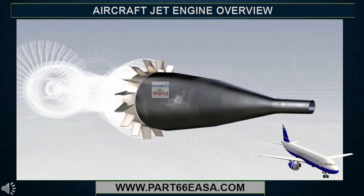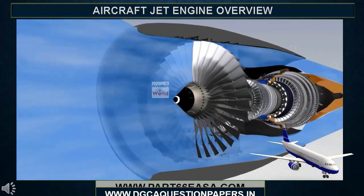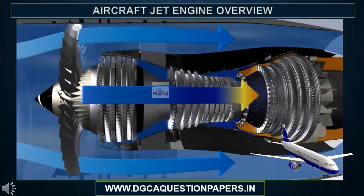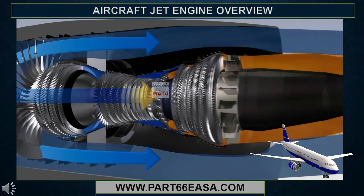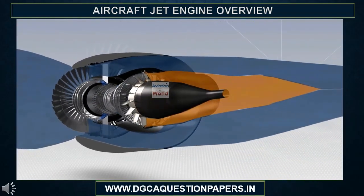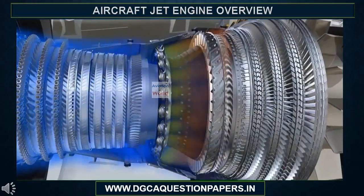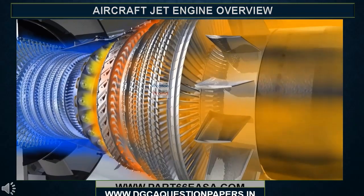The CFM 56-5B is a high bypass ratio engine. The primary flow passes through the combustor, while the secondary flow passes only through the fan. 80% of the engine airflow, accelerated by the fan, is directed into the bypass duct and provides 80% of the engine's thrust. The primary flow passes in succession through the compressors, the combustor and the turbines, before being ejected rearwards through the exhaust assembly.